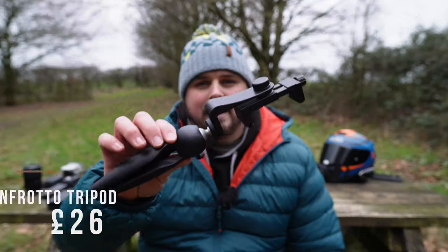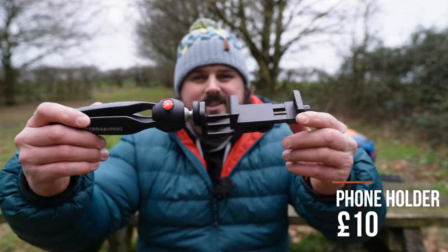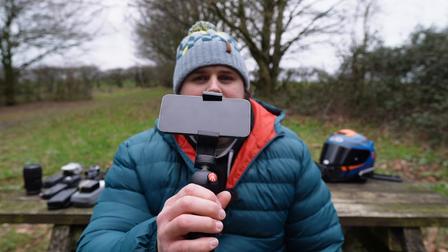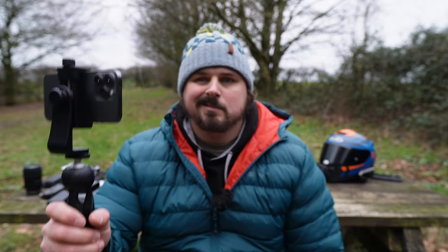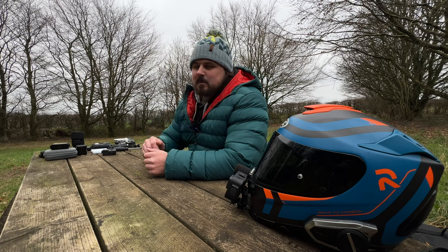Next up is something I use every time I'm off the bike when I'm walking around it, and that is a Manfrotto mini handheld tripod with just a cheap phone holder. That's how it looks. Nine times out of ten when you see me doing any form of off-the-bike footage, it's with this. The reason I start with that is because I'm using it as my b-roll camera.